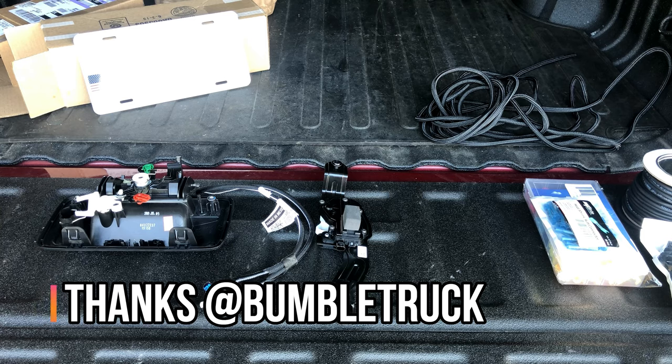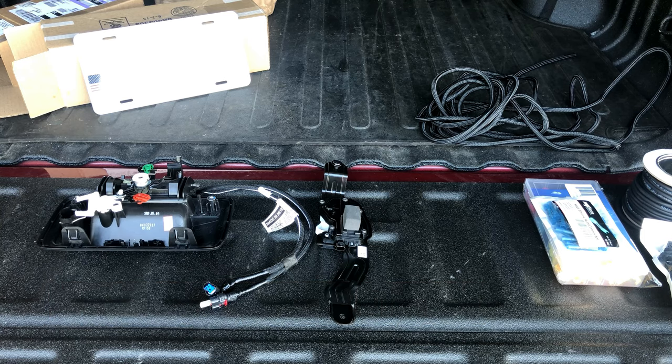Thanks to user Bumble Truck on the Colorado Fans Forums for helping me out and identifying the parts needed to do this operation. He helped me by taking pictures of parts on his 2020 Colorado inside the tailgate and looking for the wiring, the actuator, the handle, the part numbers — everything that I needed. Big thanks to him. He helped me identify three core parts that you're going to need to do this process.